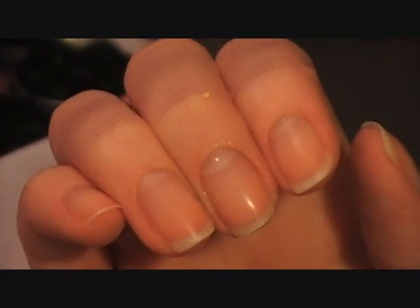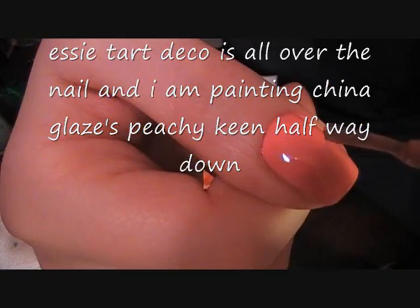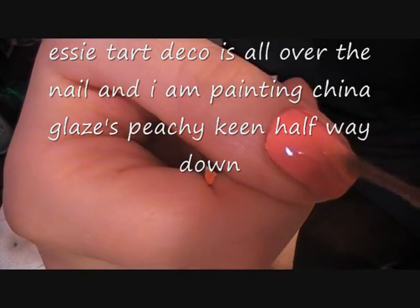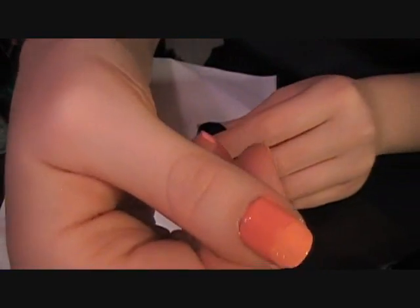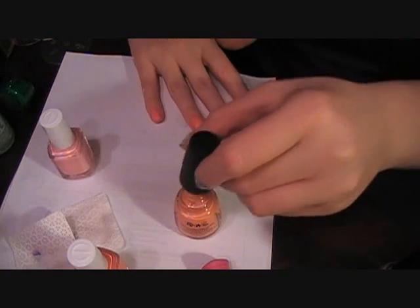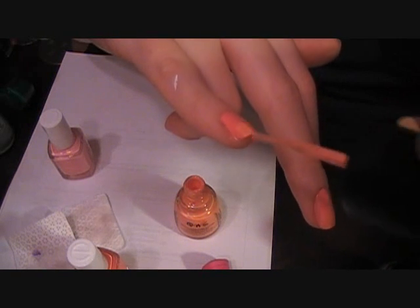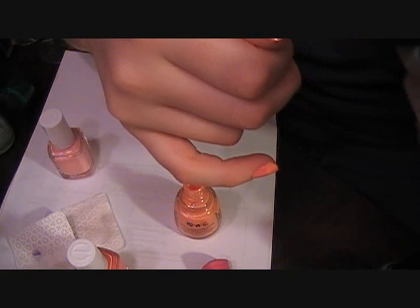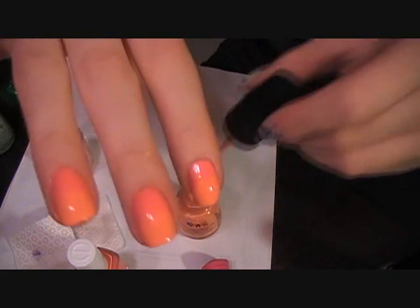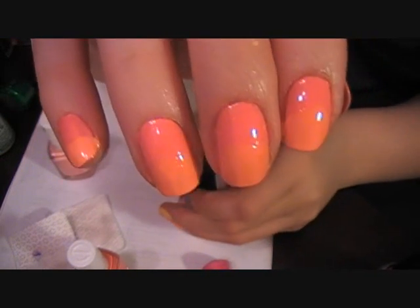First make sure you've got your base coat — it doesn't matter if it's even or not because we're going to haphazardly put on the peachy keen on the tips. It doesn't really matter what it looks like. See, all the tips are covered with peachy keen — very slight difference, you can hardly tell.